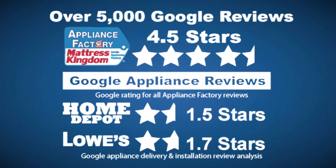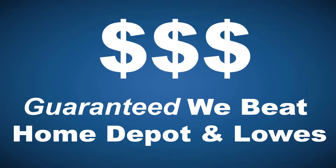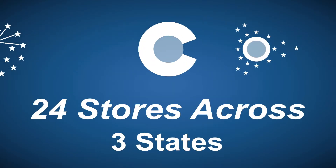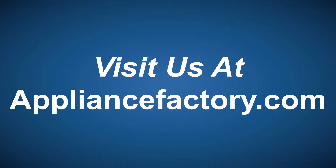Appliance Factory and Mattress Kingdom — 5-star rated, over 5,000 reviews. Guaranteed we beat Home Depot and Lowe's. The nation's largest discount appliance dealer, over 24 stores in 3 states. Visit us at ApplianceFactory.com.